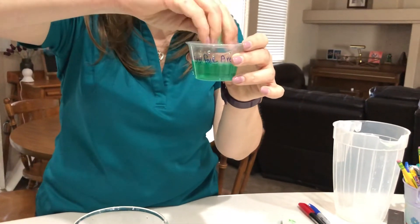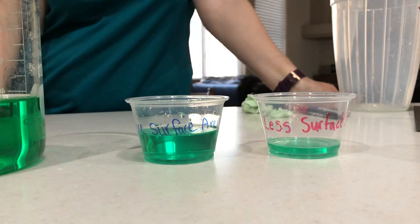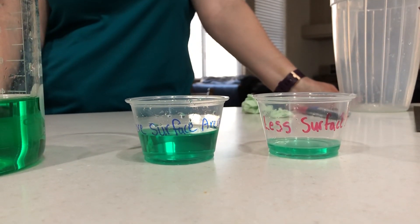So obviously the one that had a greater surface area was able to absorb more liquid. That's why your small intestine, since it is folded, has a greater surface area and can absorb more of the nutrients.